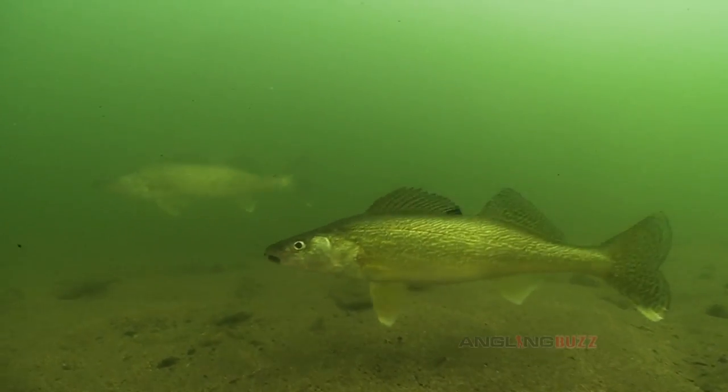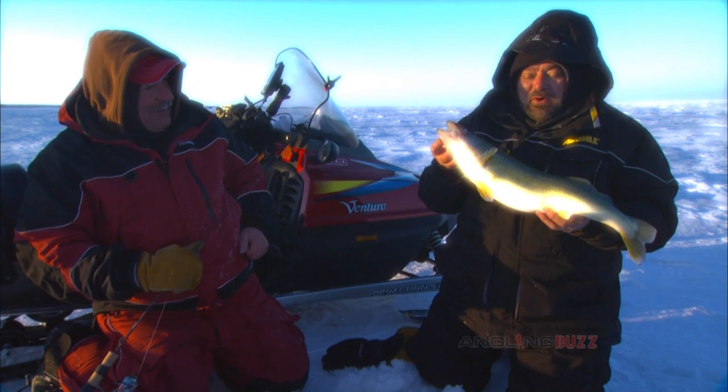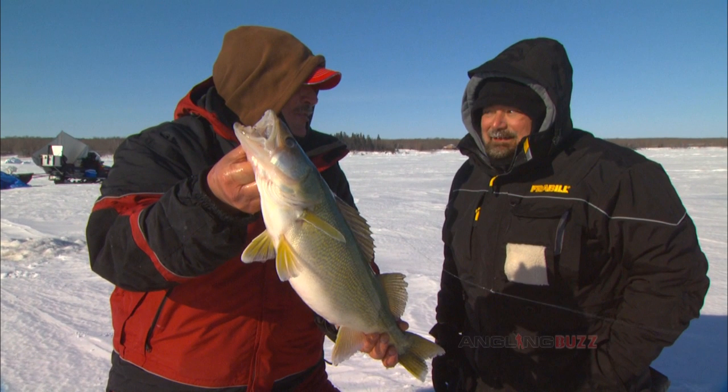Big lakes like this have big fish, and they have a lot of territory to roam. You have to go out and hunt for them to catch them, but it sure is worth the trip. The wind picked up, we were freezing our butts off, but it's still worth it.